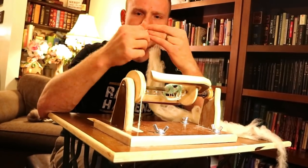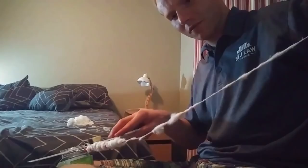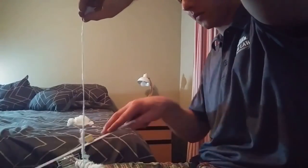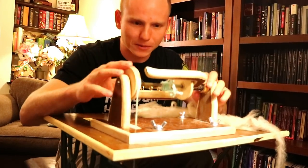You twist it and that makes a string. Now what do you do with it? You've got to wrap it around a spindle, such as a pen, and then manually wrap it on. So there's the twisting phase where you're spinning the stuff, and then there's the wrapping-it-on phase. What this wheel does is it does both at the same time.